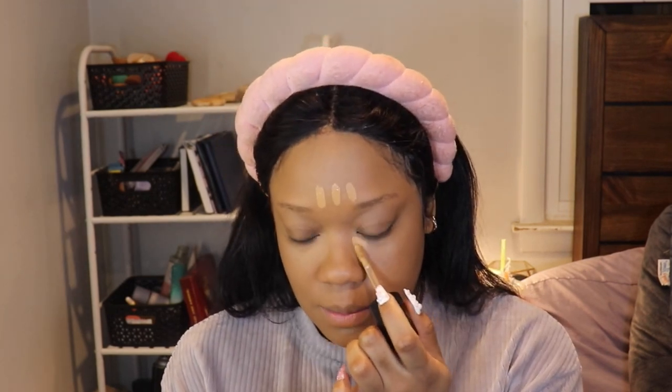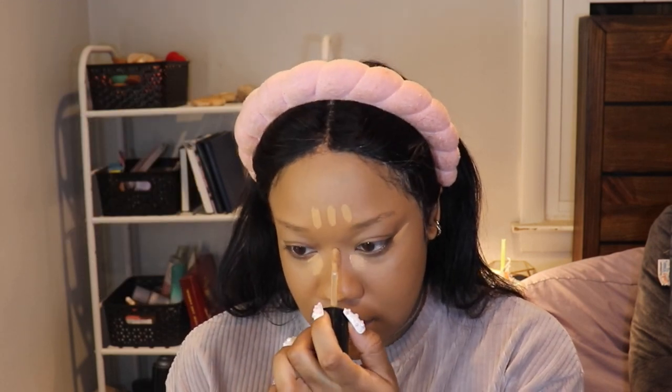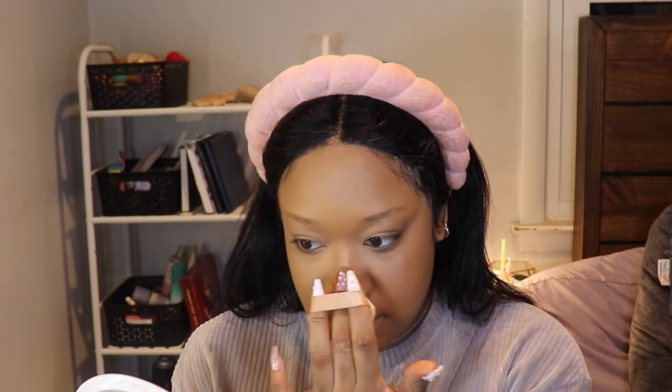This is the highlighting portion of the concealing process, and this is Warm Sand. I just place this everywhere that you would normally highlight. I know some people like to cut their cheeks, but I just use contour for that. I start with my forehead and work my way down. To some people this might be too much concealer, but I like the way that it looks on my face. Last but not least, my nose.